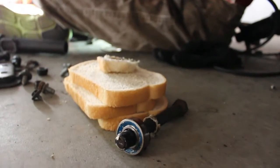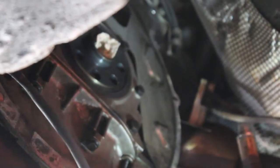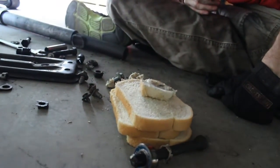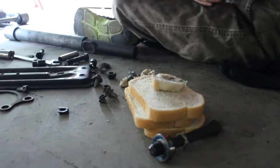Popping the bread out of the crank. I think it cleaned the inside. That's it. That's how you get the pilot bearing out with bread instead of the tool. Wonder bread.